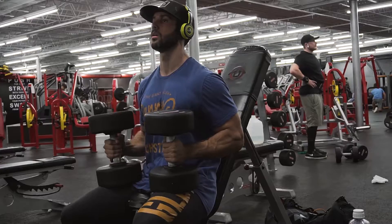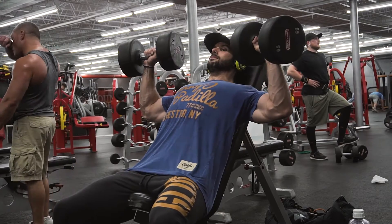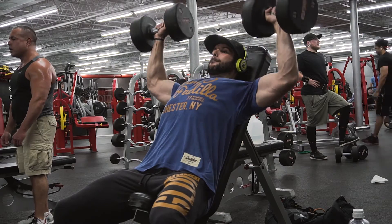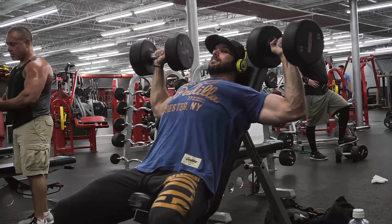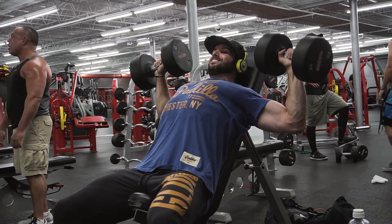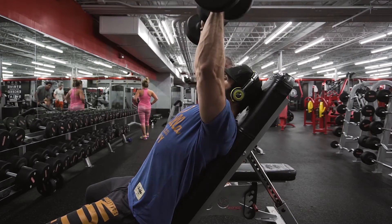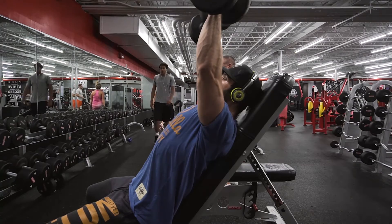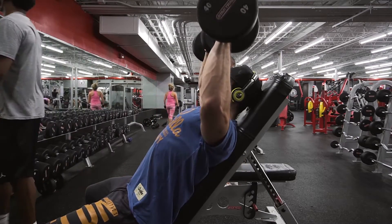That movement is kind of a primer for this next movement, which is going to be a high incline press — and we're going to add a pause at the bottom. The reason we're pausing is because with a high incline you really have to focus on activating your chest and not using your shoulders and triceps to drive the weight up. The pause forces you to consciously think about activating your chest at the bottom to drive those elbows up.